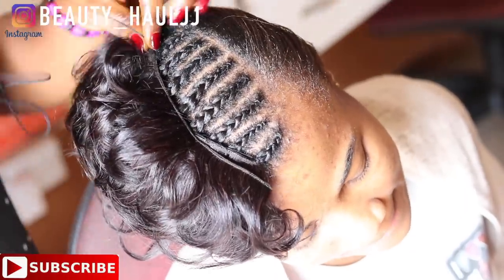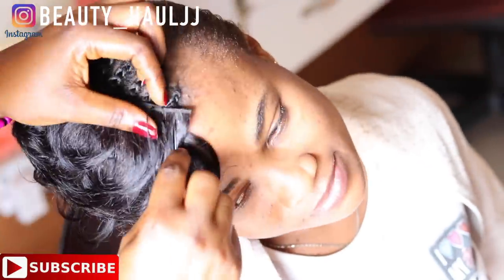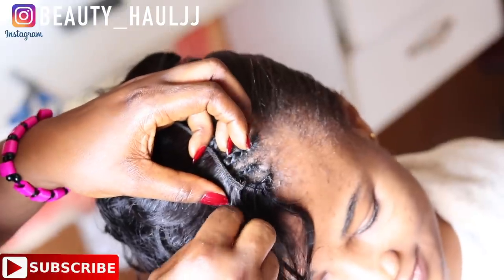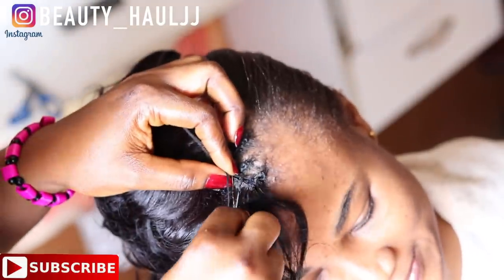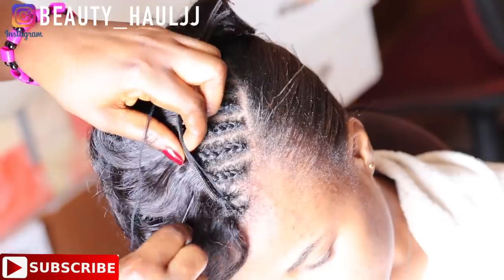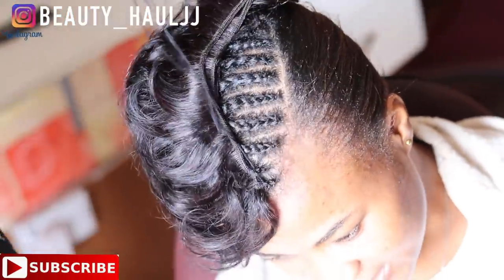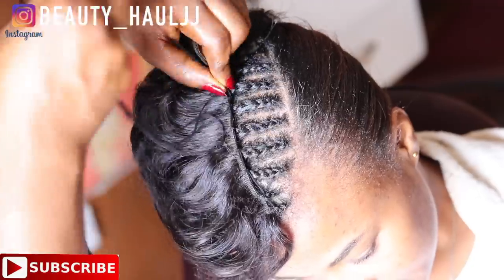I'm sewing the hair in a C-shape, but not a really pronounced C-shape. Just watch the video carefully to get a better understanding. I'll continue sewing in until I have just a little space left to complete the sewing.